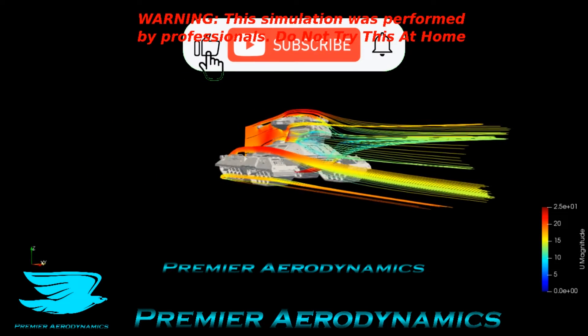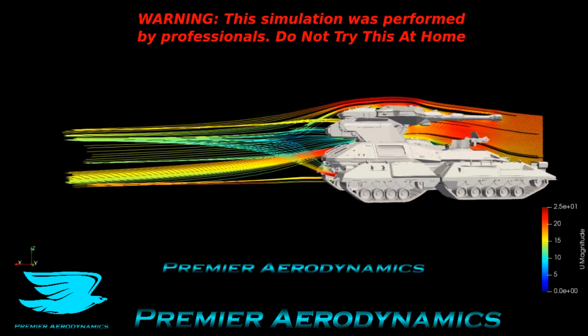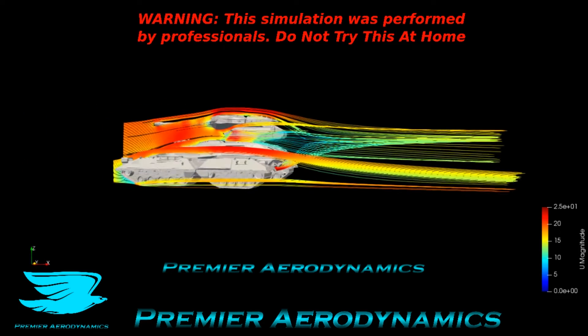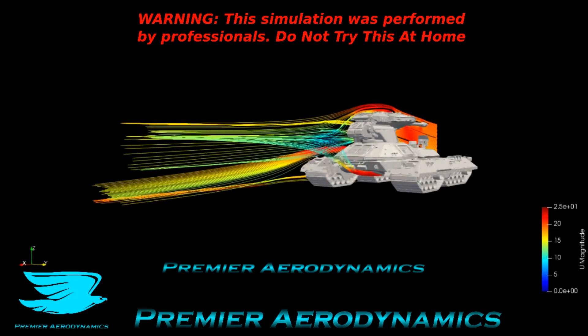What's up Migos! Today we're looking at a Halo Scorpion tank, and as you will know, Halo is the best video game series. We have the streamlines going from left to right, from 0 to 25 minutes per second. It's really cool because obviously the tracks at the front are like just a big block of mass, and so the streamlines have to really orbit around and move.